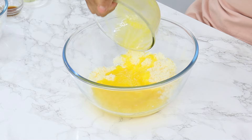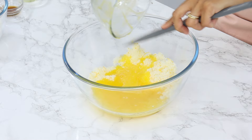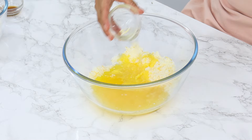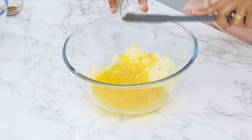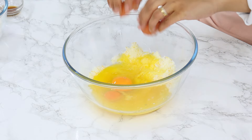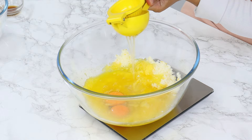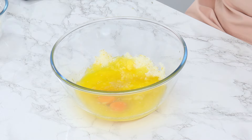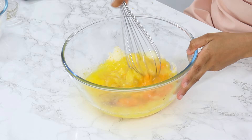To that, add 170 grams or three-quarters of a cup of warm melted unsalted butter, 13 grams or one tablespoon of unflavored vegetable oil (I use canola oil), two large room temperature eggs, 42 grams or three tablespoons of freshly squeezed lemon juice, and half a teaspoon of vanilla. Then whisk together until well combined and smooth.